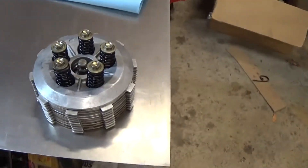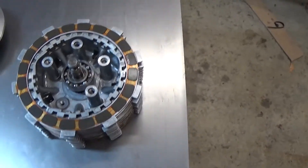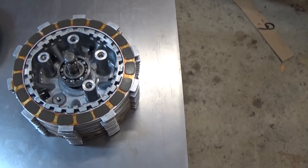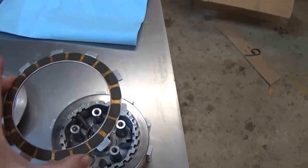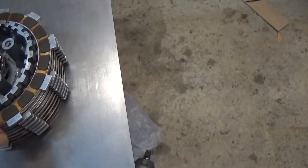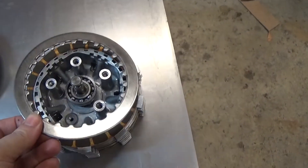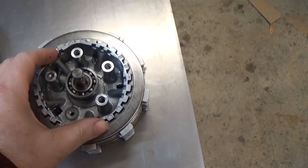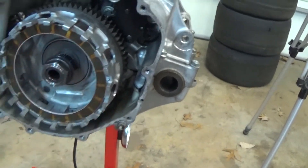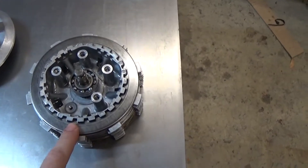That allows the discs to slip so that the transmission is no longer engaged from the engine. Now these bolts are loose so if we lift this cover piece off we can see inside. We have to replace this piece — it has a broken boss for the top cover plate to screw onto. What you have here are alternating stacks: friction material, then a steel disc, friction material, steel disc, all the way down. The steel discs have splines on the inside so they lock onto the inner part, and the friction discs have teeth which line up on the outer part.